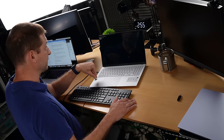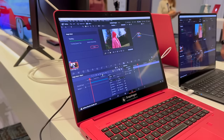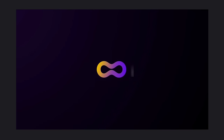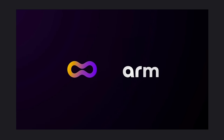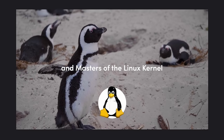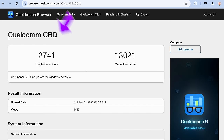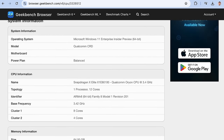The Snapdragon X Elite machines have had Linux working for a while on Qualcomm's internal red laptops — the ones they use for dogfooding and development. There's a company called Linaro (Linux + ARM) that has been developing and integrating Linux on ARM, working with Qualcomm on these new machines. The device tree is already done for those red machines, but they're not Samsung, ASUS, Dell, Microsoft, HP, or Lenovo machines — they're nondescript reference hardware with their own device tree.